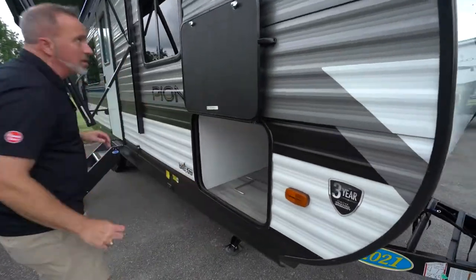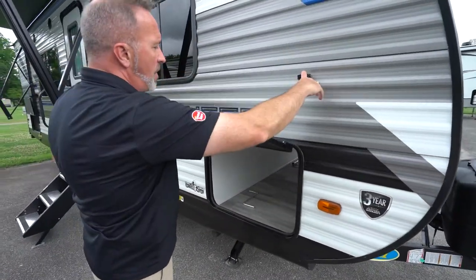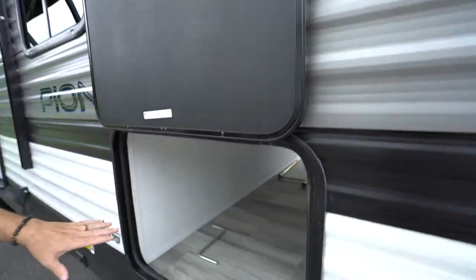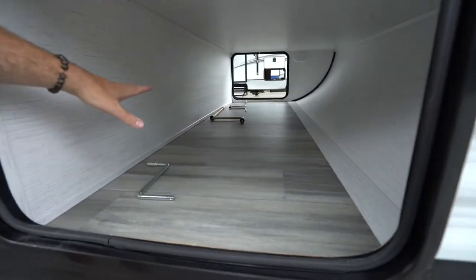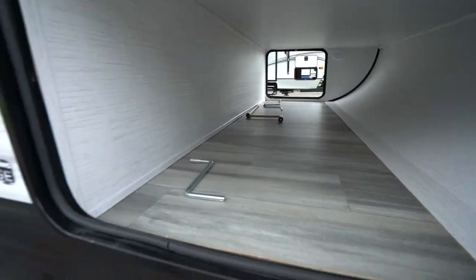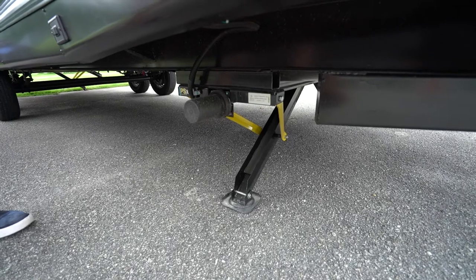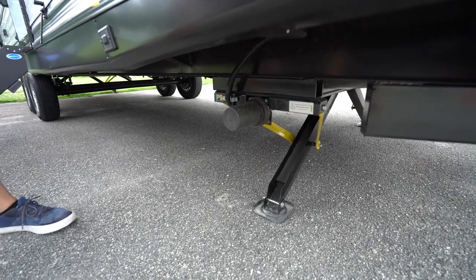Put this through the pass-through storage right here. With your pass-through storage, you do have the plastic clip and the covered seal finished off in there. There are some of your manual cranks, mainly for your PSX-1 stabilizer jacks. Now, these are not leveling jacks — these are stabilizer jacks.